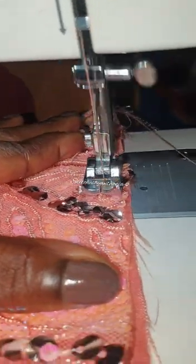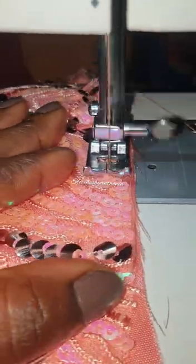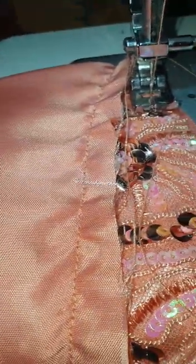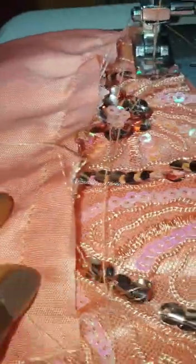Are you seeing the difference? Are you seeing that it's not jumping? Look at the thread - are you seeing the way the thread is moving? It's not jumping at all, it's moving so straight. I'm trying to make a long stitch so you can see. Look at it properly - look at the back. Can you see how tight the stitch is? It works so nice. This is the trick - see how tight the stitch is, no loose stitch at all.